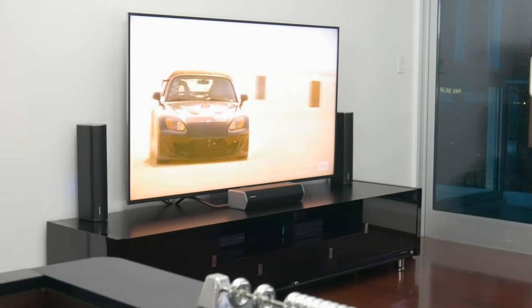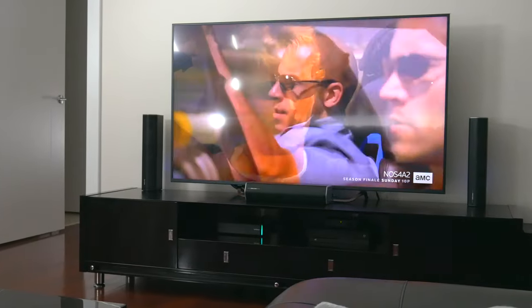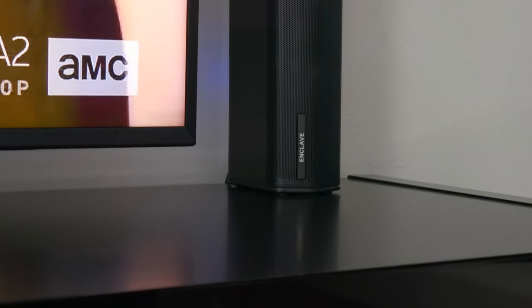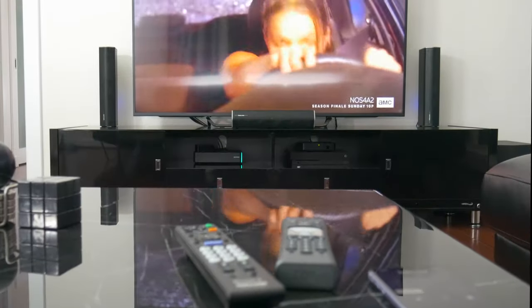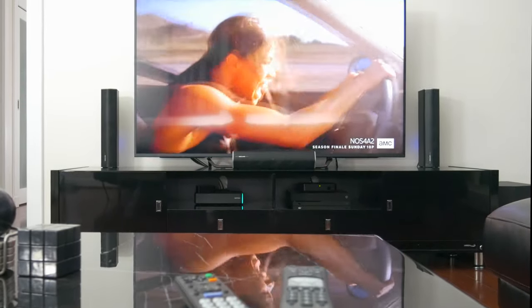So that's what my living room setup looks like now with the new Enclave Cinehome 2. What do you guys think? Is this setup something you'd like to have in your own home? Let me know in the comments down below — I'd love to know your thoughts. Hopefully you guys enjoyed this video. Be sure to follow TechDaily on Twitter and subscribe to the TechDaily YouTube channel if you haven't already. I'll see you guys later.